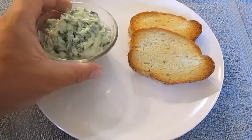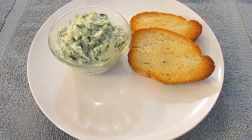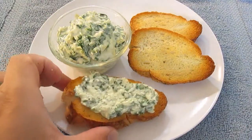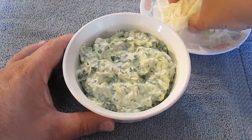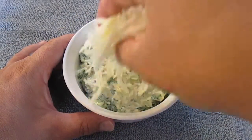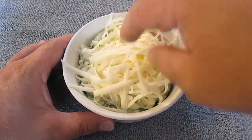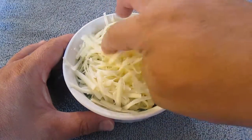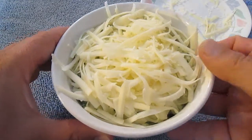Once that's ready, just throw the dip in a bowl and plate. Now this is one way to do it. Here's another option if you don't want it on bread — throw some mozzarella cheese over the top, just like this.